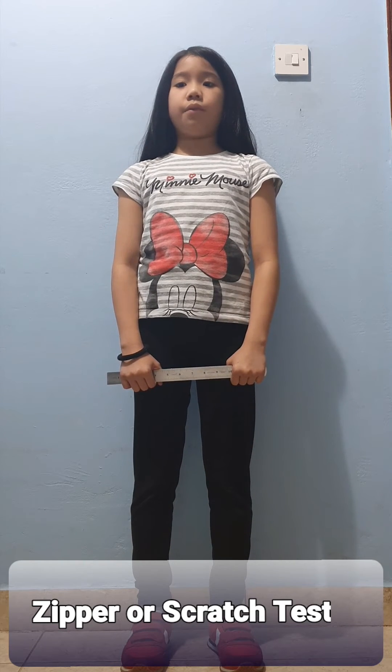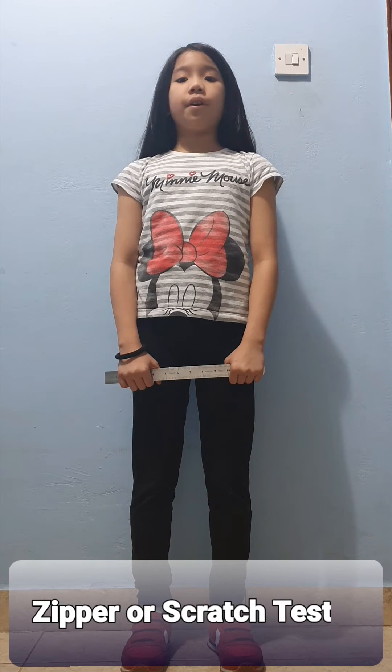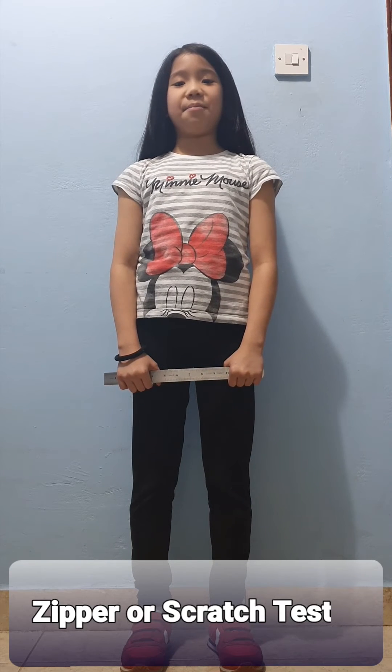3. Repeat the procedure for the left shoulder. 4. Record the test to the nearest centimeters.